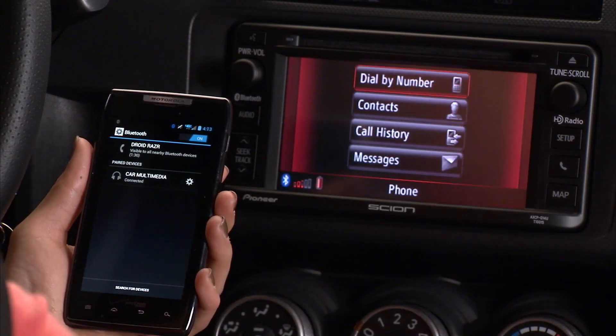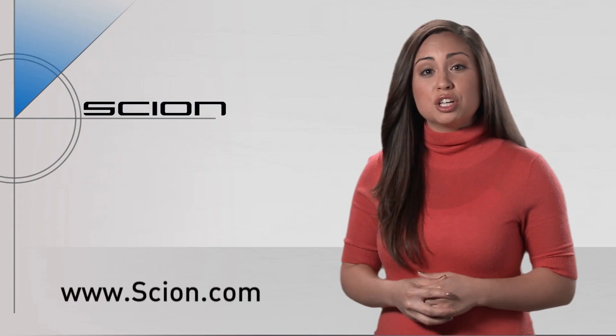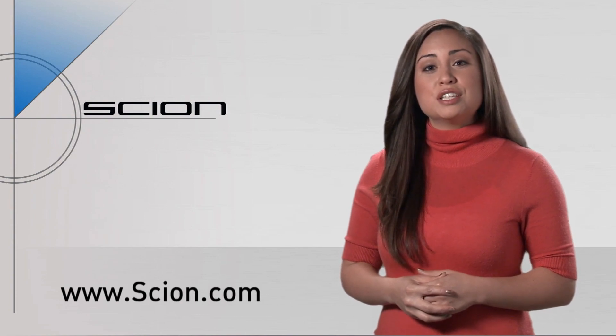From here, you can make calls, stream music, or utilize any other services that require Bluetooth. For more information on other audio features, visit Scion.com.